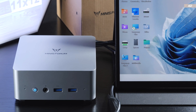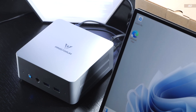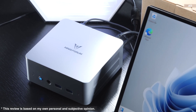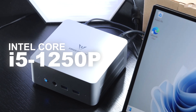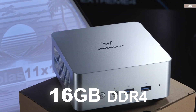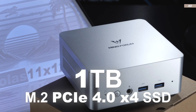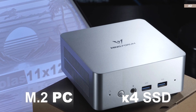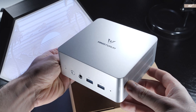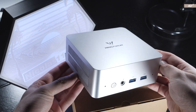Today we are dealing with a pretty powerful mini PC in the $300 price range. The spotlight is on the Minis Forum UN1250, featuring the speedy 12-core Intel i5-1250P CPU, the improved Iris Xe integrated graphics unit, 16GB of DDR4 RAM, and a blazing fast 1TB PCIe 4.0 X4 SSD. But that's not all — the device has a few more features up its sleeve that aren't exactly common, especially not in the $300 price tier.